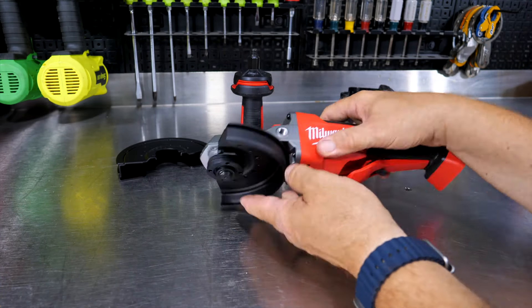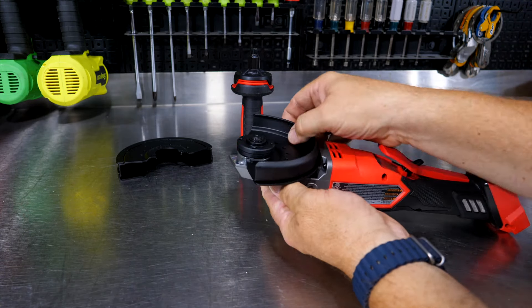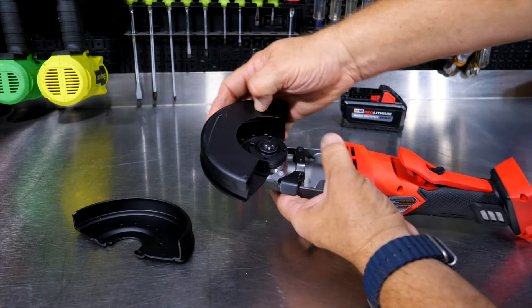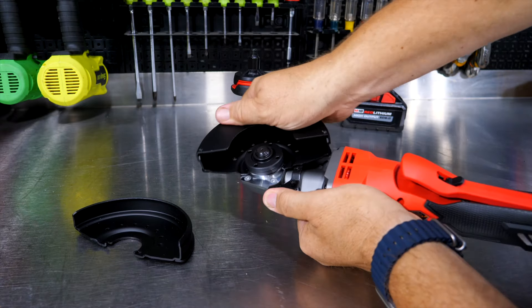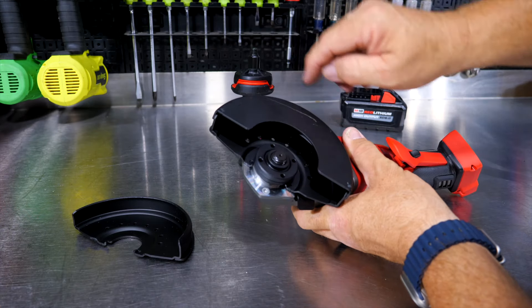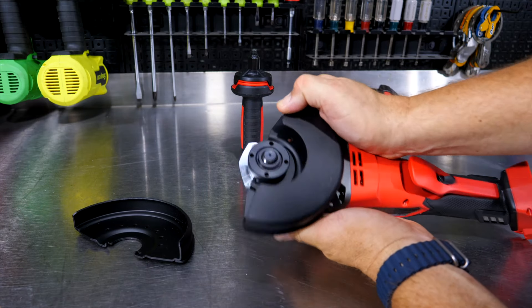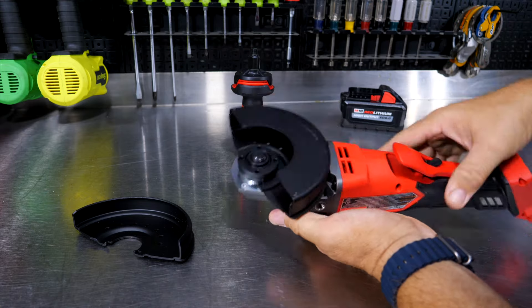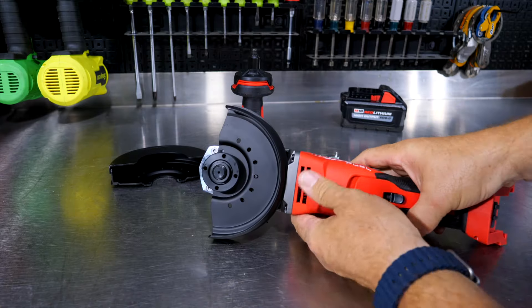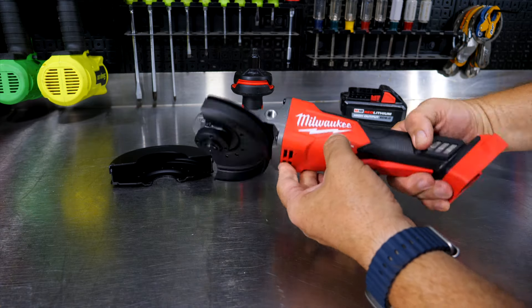A pretty cool design for putting that guard on — just a push button right here, no tools needed. You spin it around halfway, it slides out, then slide the new one on. Once you get it on, slide it around and it indexes into seven different spots, automatically clicking into place to whatever area you need for your cutting disc or grinding wheels.